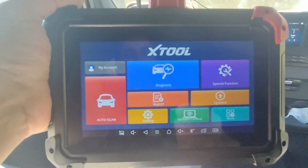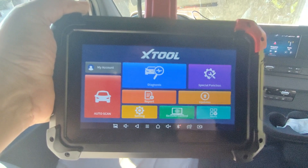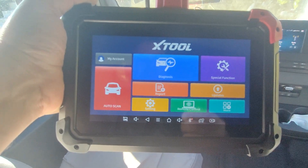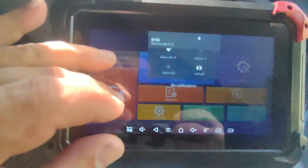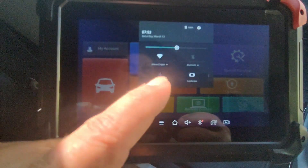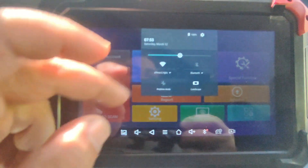So we have my account, the auto scan, diagnose. In purple, we have the special functions. We got reports, updates, settings, remote control access, and some additional settings — so this is the main screen. If you scroll down, you can go ahead and get access to the time, your Wi-Fi, Bluetooth, and airplane mode. And you can change the orientation.